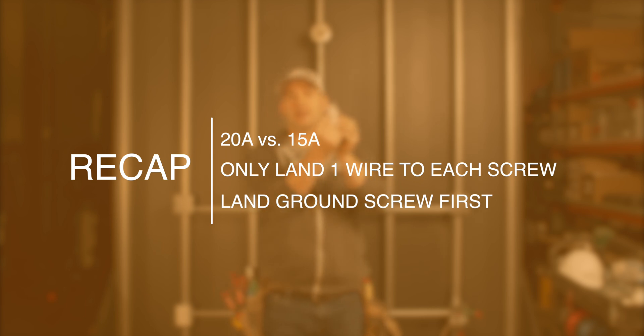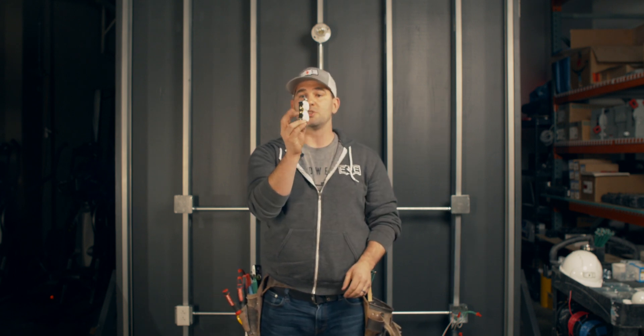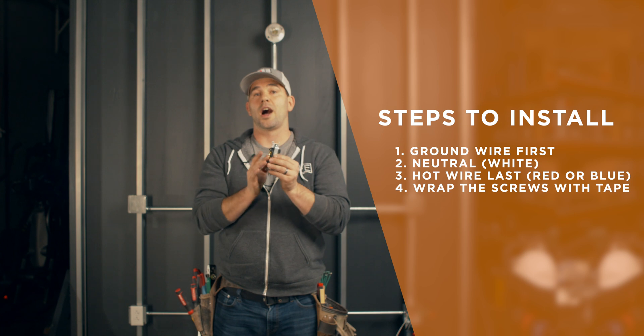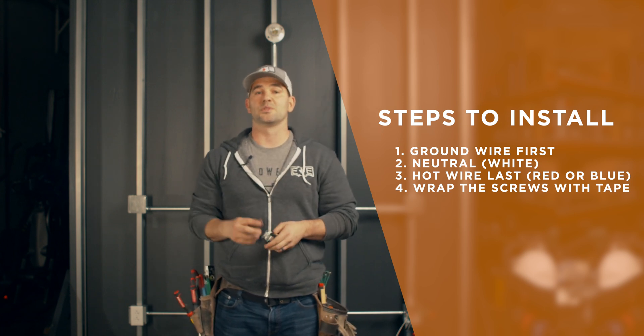Guys, so there you have it — that's the installation of a 20-amp receptacle. Let's go over what we learned: we learned the difference between a 20-amp duplex receptacle and a 15-amp is shown with a little line on the face. Even though there are two gold and two silver screws, you only wrap around one because you pigtail your devices and land with one wire. Just like with a switch, you land the ground wire first, neutral wire second, hot wire third, then wrap it with tape before pushing it in. If you ever don't feel comfortable, do not put yourself in danger — call a licensed professional. If you're in the Kansas City area, call Empowered Electric at 816-500-9452.